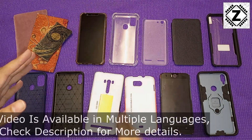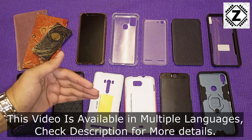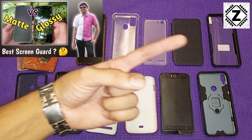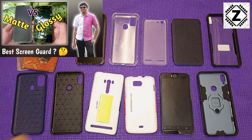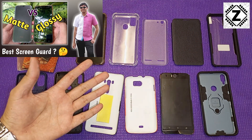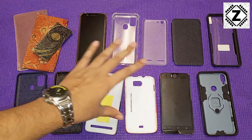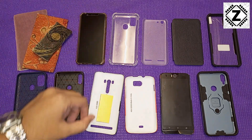Hey guys, hello and welcome to Zen Innovations. Today we are going to be talking about mobile covers — not screen guards. If you are interested in screen guards, I already have a dedicated video for you, linked in the i-button or in the description below. But today what we are going to talk about are back covers or mobile cases.